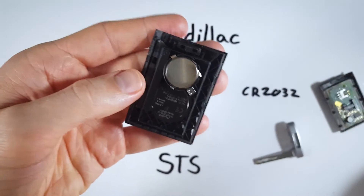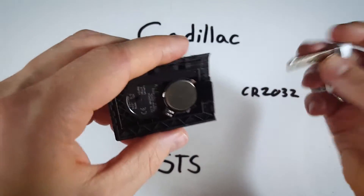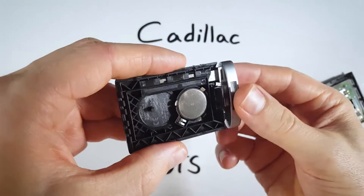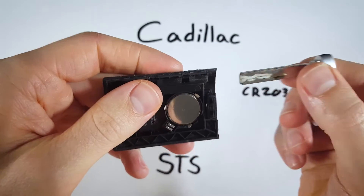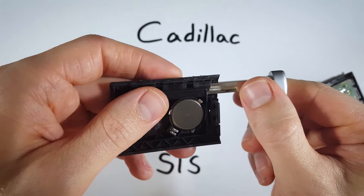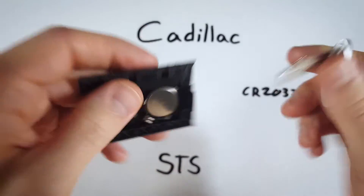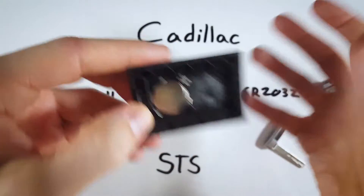I'm going to show you what I was doing with the key so you can get a better understanding when you try it at home. When you put the key in all the way it is locked in under the plastic housing — that's not what you want. You want to be just in enough that you can move it around and actually pry the back off. Just be right on the lip there and pry it off.